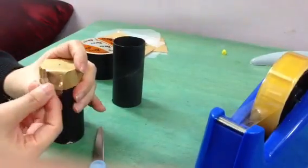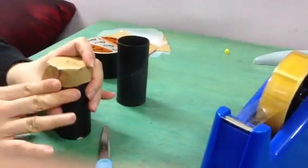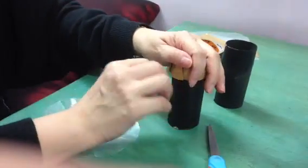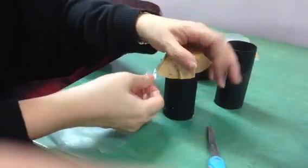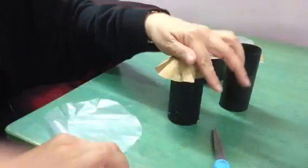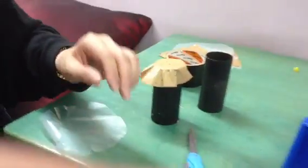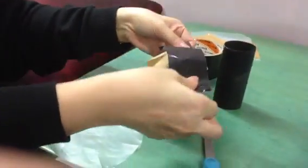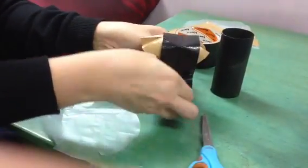I'm making a pinhole camera, by the way. It doesn't quite stick very well, so forget it. I'll just proceed to use this type of paper and this type of tape, because it will help to block out the light.